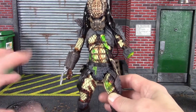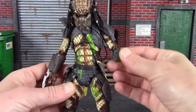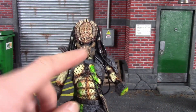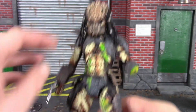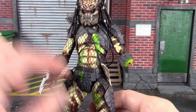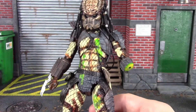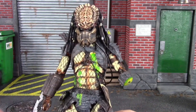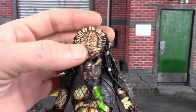So there you have it — what makes an action figure a good or great action figure. Three main ingredients that can really turn an action figure into what collectors absolutely love about them. That is my video. Hope you enjoyed it. Let me know in the comments other things you think can make an action figure great. Thanks for watching, and I will catch you on the next episode of Daredevil 19 — see you guys later!